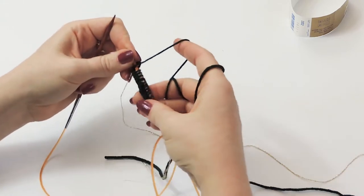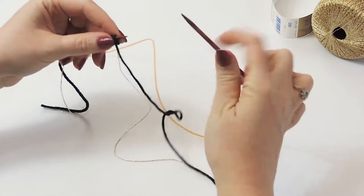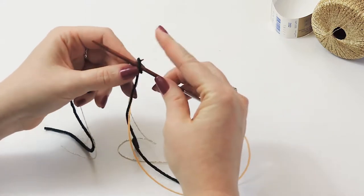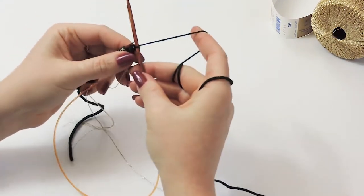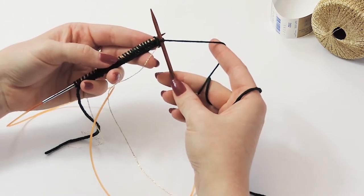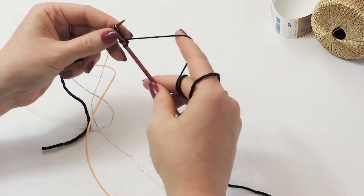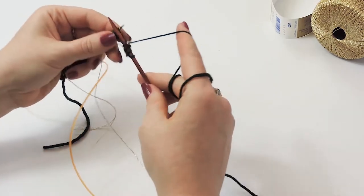Now we are on our second row. Slip that first stitch purlwise, then take just the Zara, leaving the lame out. In this project you're going to work the Night every three rows because we don't want it over-saturated. We add in a little pop of lame on certain rows. Be sure you catch both the Night and the Zara in your needles, knitting through to the end.